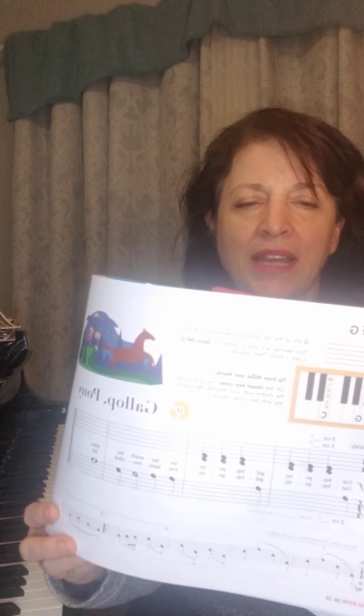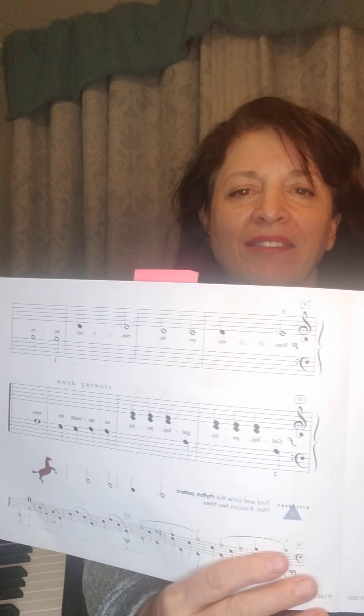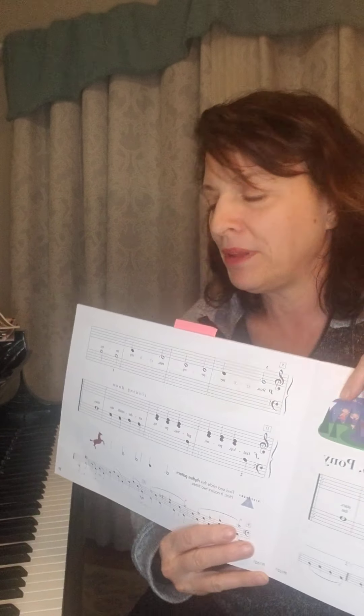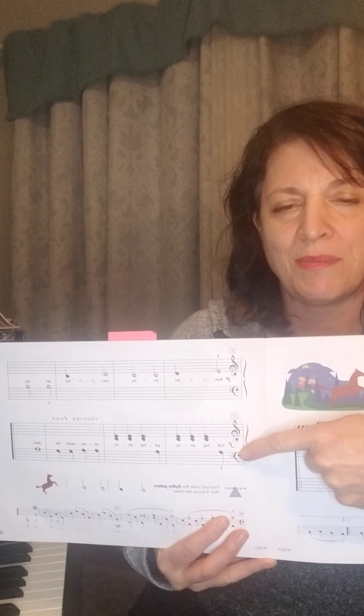Gallop Pony is also on two pages, but the thing that I love about this song is you can see right here there are chords in the right hand. They're the same chords that are in Sounds of Beethoven. So you are going to learn how to play these two notes, C and E, together. I know you can already do it — you've done it in other things — but those chords are going to be in both of these songs. Gallop Pony has a repeat on the first page, but on the second page there are no repeats.